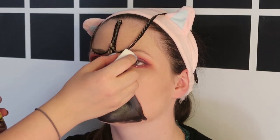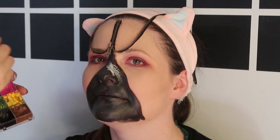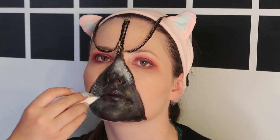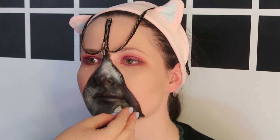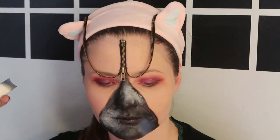Using the end of a makeup sponge I'm going to stipple on some white to create a lighter area so the colours show better. Now using a brush I'm going to take a couple different kinds of blues and kind of stipple them on in different varying patterns to give it a broken up look. We do the same later on with a pink and purple.